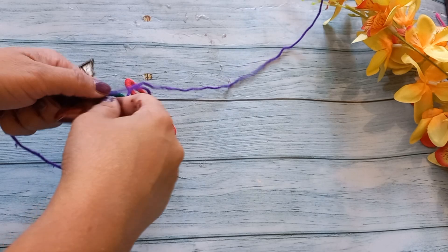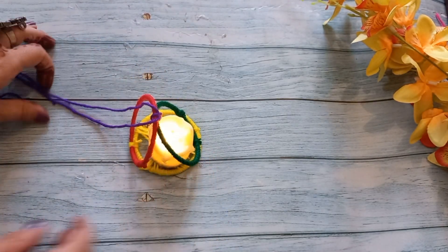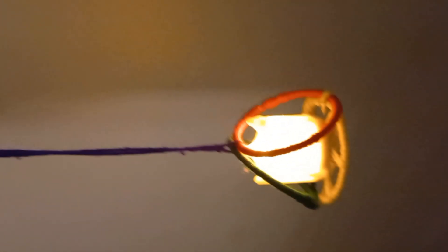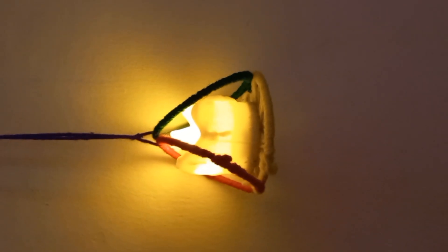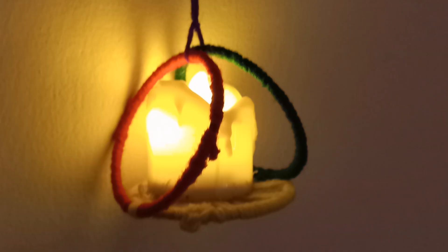We will put 2 or 3 knots here and we can keep our tea lights in the center, light them, and hang it. You can hang it outside on the balcony or inside — this hanging is very cute and beautiful. I hope you liked this video. Please like, share, and subscribe. You can hang 4 or 5 of these and the look will be even more beautiful. Thank you!